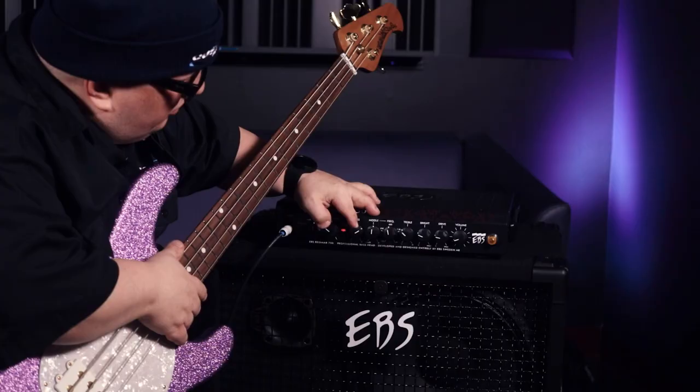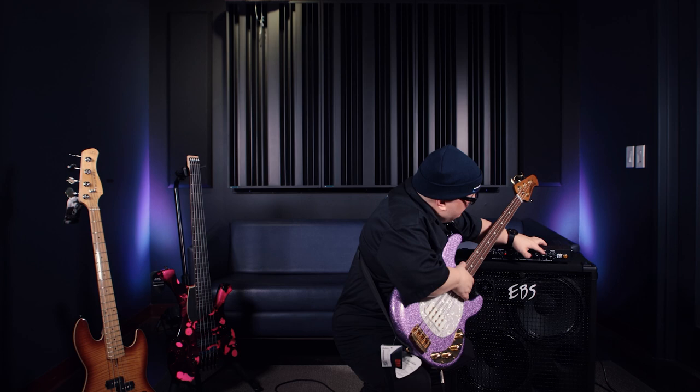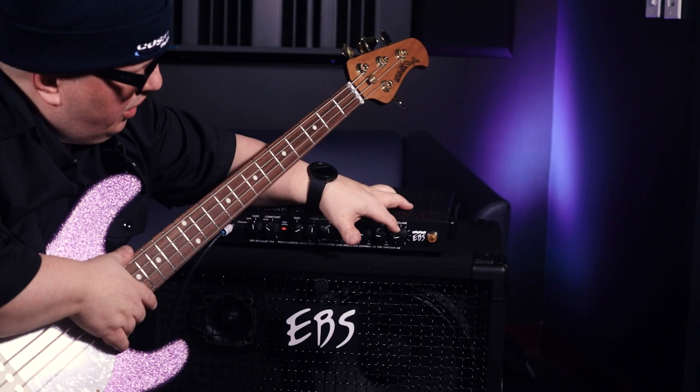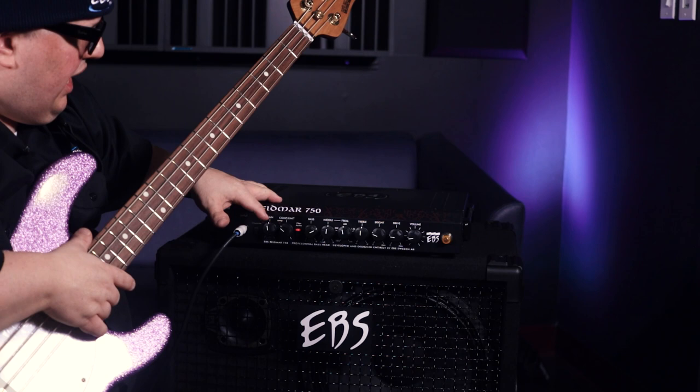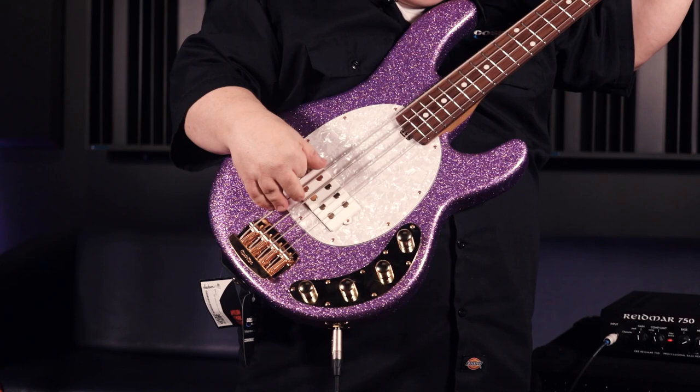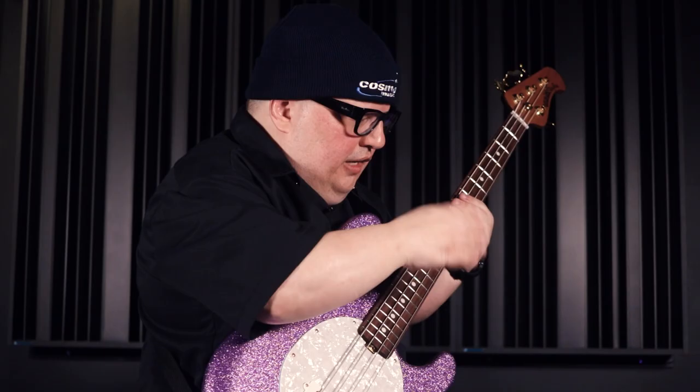We want a more modern sound, so I'm going to turn up the bass, put the treble to half, leave the drive down. This head is pretty powerful — I've got the volume down to almost nothing, barely halfway. I'm going to add a little more compression and turn up the bass a little bit. Let's play a lick with this, and then I'll also turn off the EQ so we can hear the comparison.